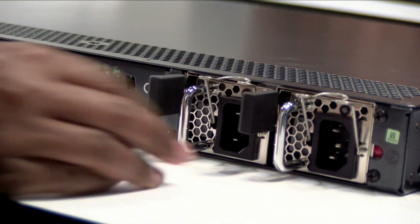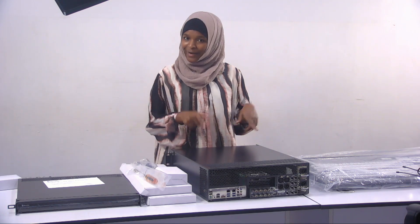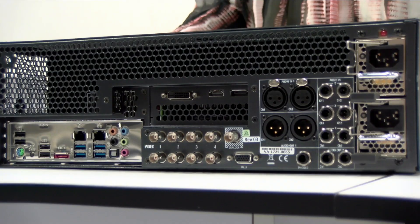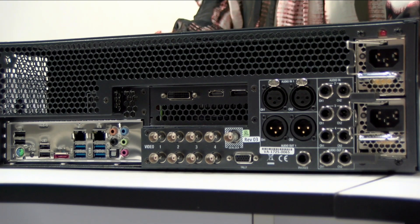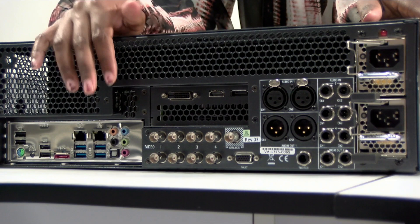It also has two power supplies, so it has redundant power, which is really nice for a small unit like this. Now on to our next equipment, the TC1. This is a 3RU model with two power supply units — one is redundant — and we have USB ports, ethernet ports, and audio connectors.